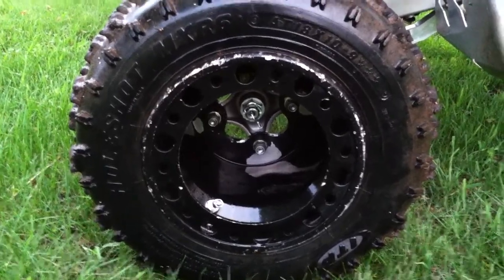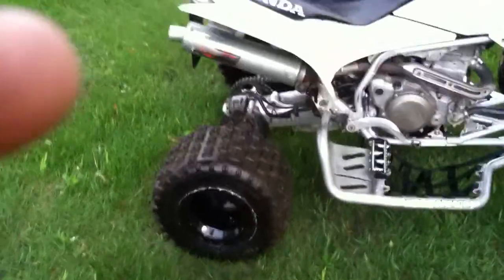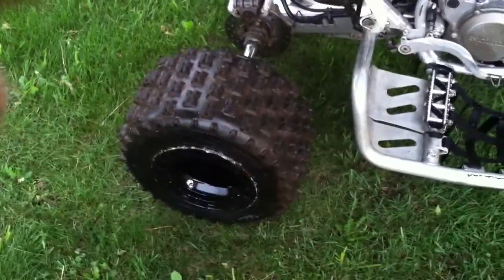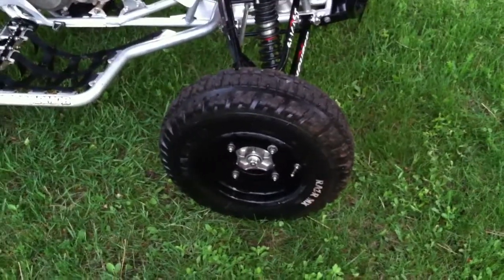Already bent one — well, screw it, might as well run it. The rear shots are MX 18-inch, and in the front I've got the Maxxis Razors on DWT 4-to-1 ratio wheels.